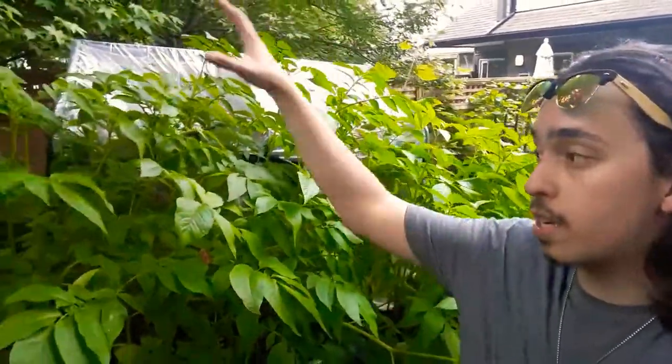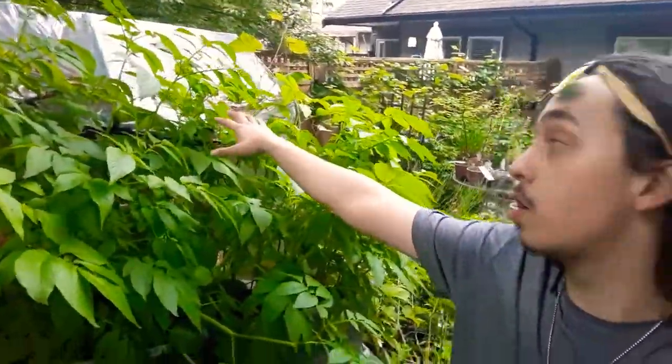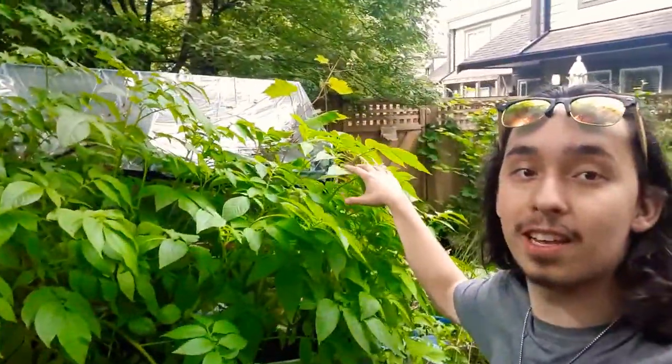Today I just wanted to update you guys on my potatoes. These ones here are the Yukon Gold, and these ones here are also Yukon Gold, and then these ones on this side here are yellow fingerling — and they've sort of taken over. This is absolutely insane, you guys.